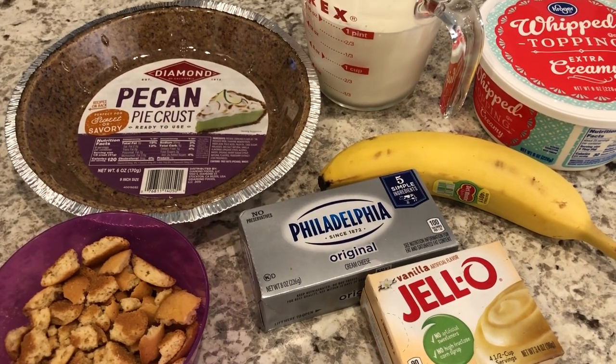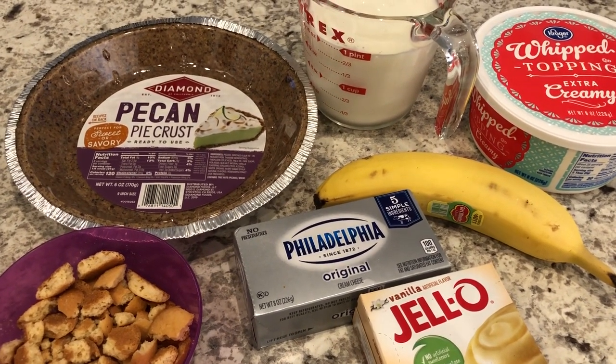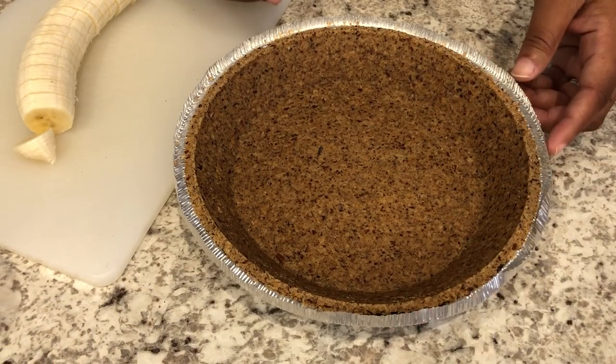I'll make sure to put the recipe in the description box so that you guys will have the ingredients. So let's put this all together.